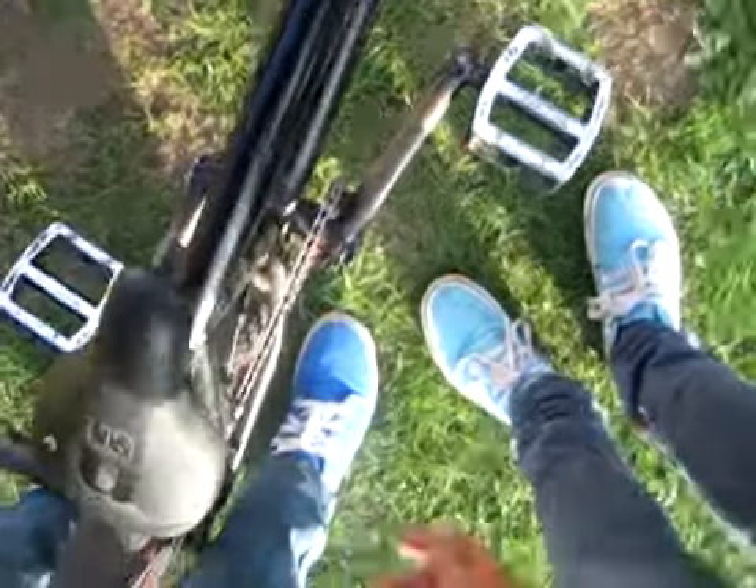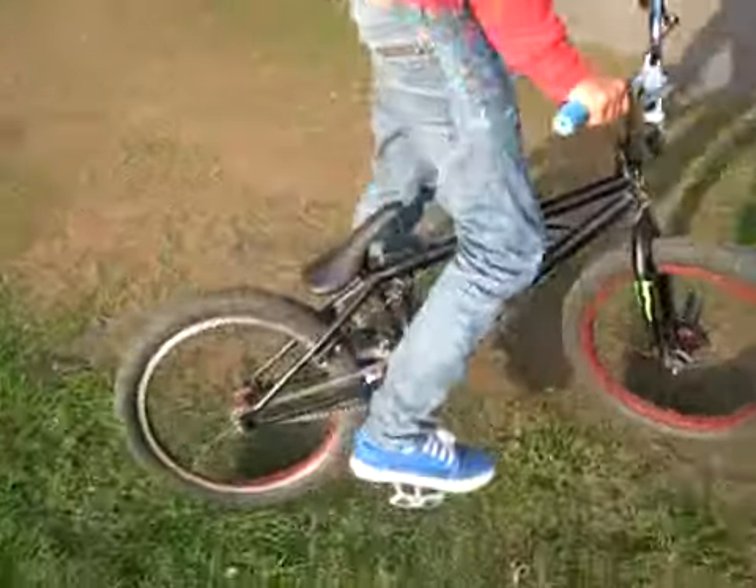How about a crank flip? What you do — with your back foot, you push it down. As you pull your back foot down, you push your front foot back. It does that. You've got to practice catching it, but as you do it, you've got to flare your legs out so you don't catch your shins.